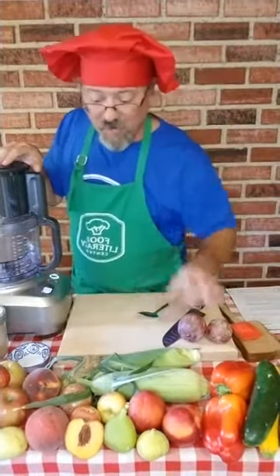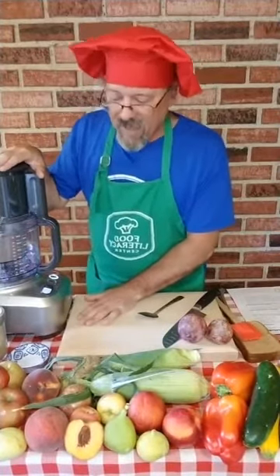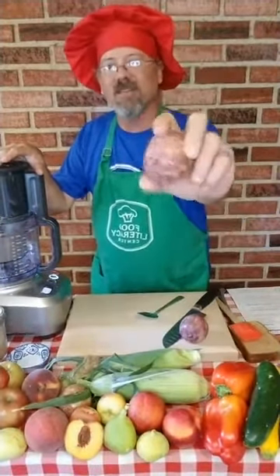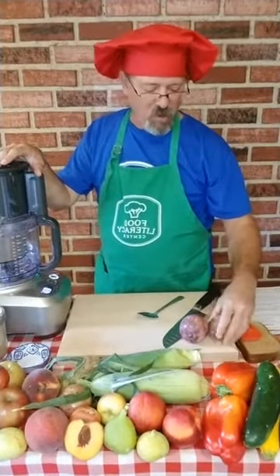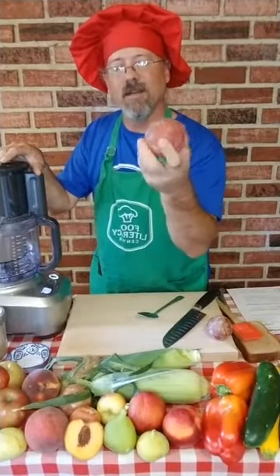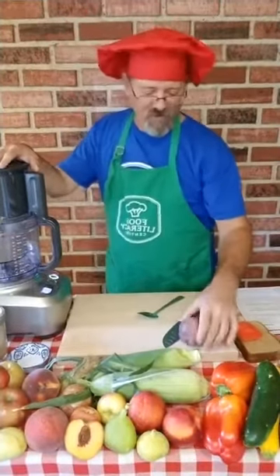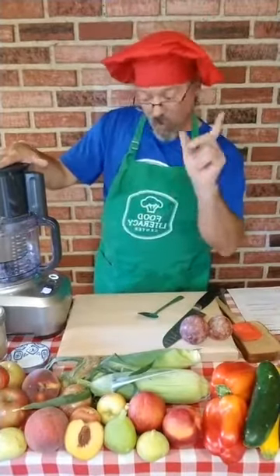Look at all these beautiful fruits I got at the farmer's market on Wednesday. They have beautiful stone fruits out now — the white nectarines, the peaches. What we're going to use for our sandwich today is a pluot. A pluot is a hybrid fruit between a plum and an apricot. You can try one if you go down to the farmer's market on Saturday or Wednesday.